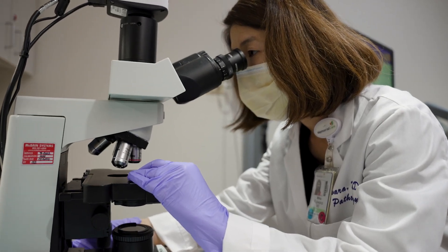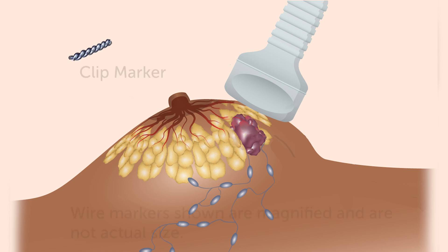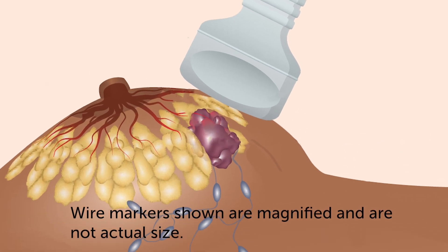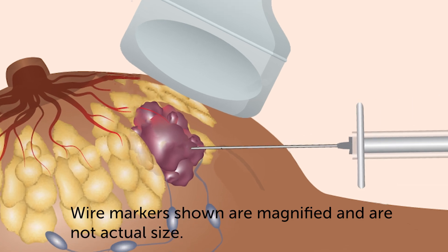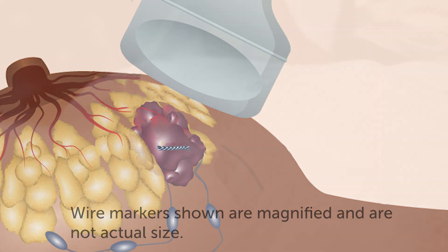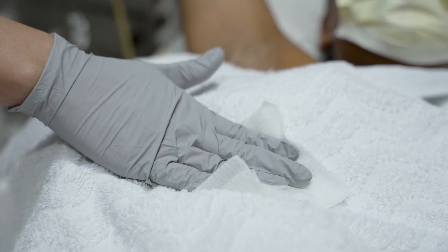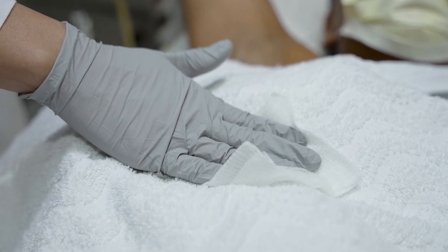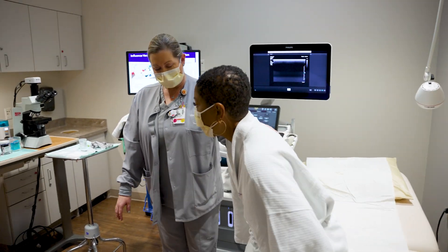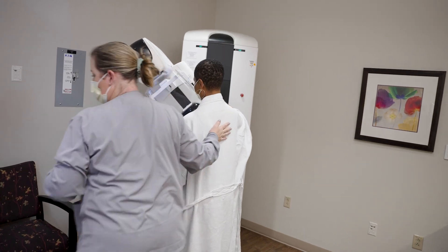Additional samples may be required. Sometimes a small clip, just a few millimeters in length — smaller than a staple — will be inserted after the biopsy and will stay at the site unless determined unsafe for your specific situation. The technologist will hold pressure on your breast to minimize any potential bleeding. You will then be guided to another room to receive a mammogram to document the location of the clip.